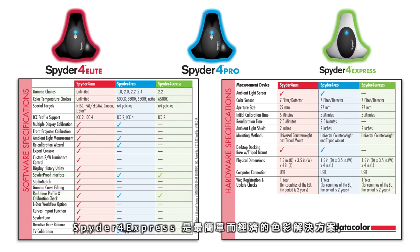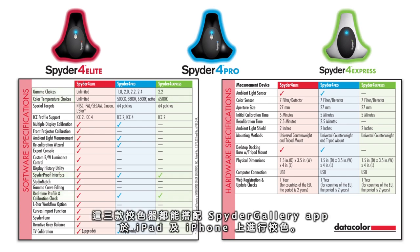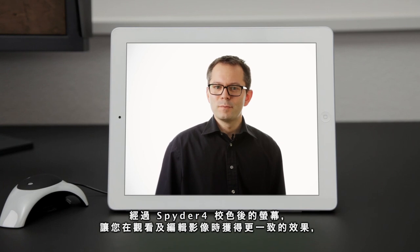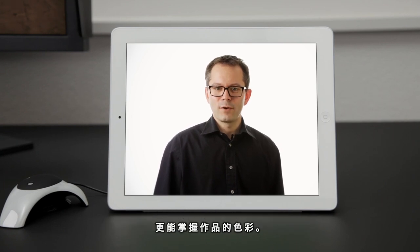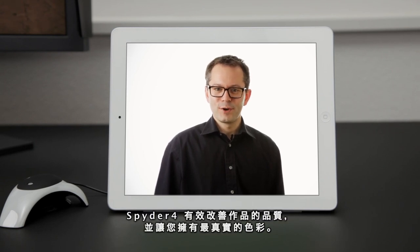Spyder 4 Express is the simplest, most affordable way to perfectly calibrate a single display with predefined settings for gamma and color temperature. All three versions work with the Spyder Gallery app for your iPad or iPhone. A Spyder 4 calibrated display gives you much greater consistency, control and confidence in viewing and editing images. Spyder 4 improves the quality of your work and lets you show the world your true colors.